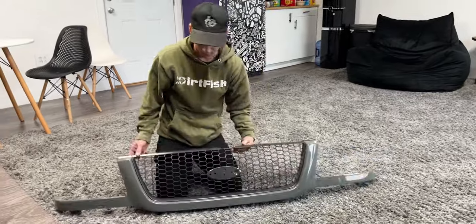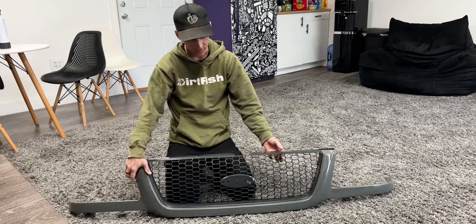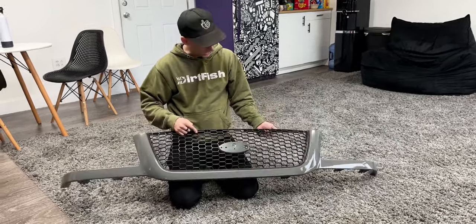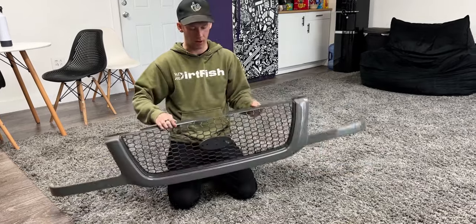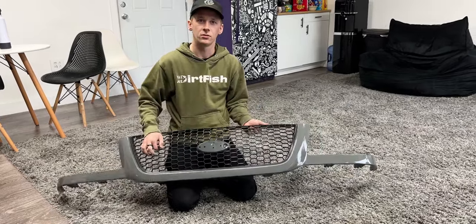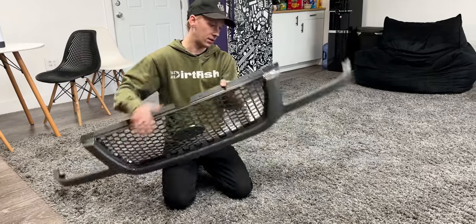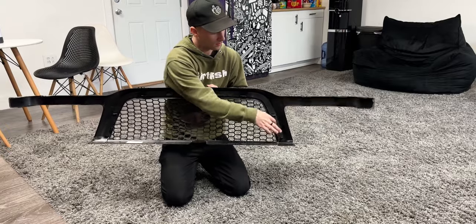We have the grill for the Ranger and it was wrapped in a different kind of plasticky gray. We want it blacked out, so I'm going to take it out so I can paint it. It looks like it does come off — yeah, it comes off.